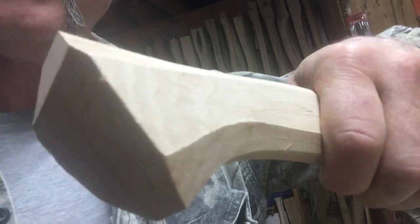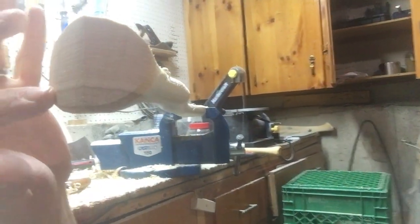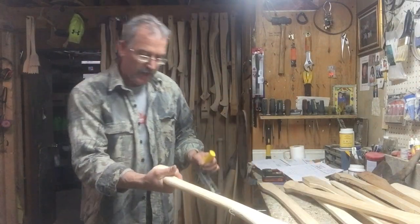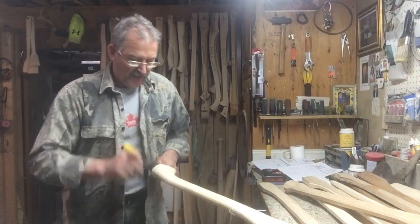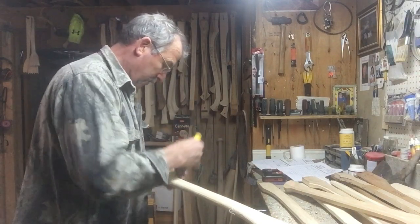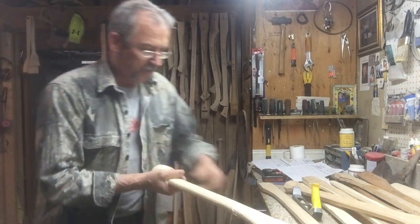Basically I've gone from this shape - this is what my handles look like when they come off the bandsaw, pretty close to what I want - and now we've got this rounded shape, pretty much the whole way around. Once I have the shape I'm after, it's a good feeling handle. It fits my hand. I'm an average guy, six foot, 200 pounds, so most guys it'll fit really nice.